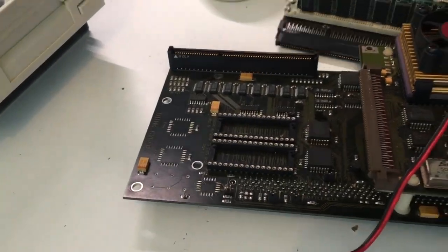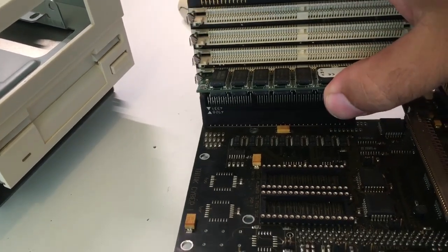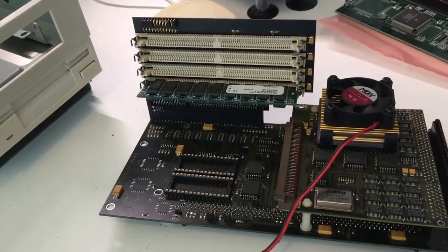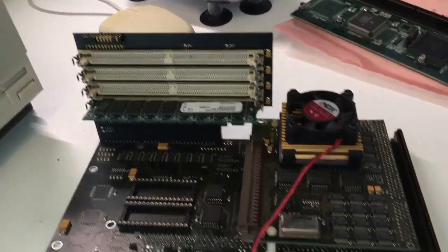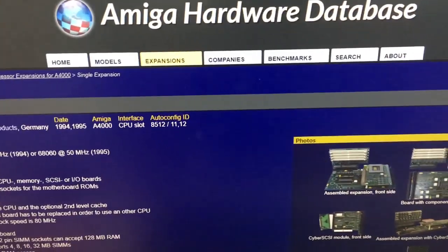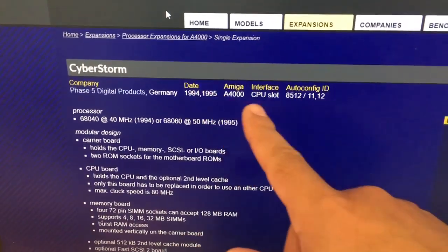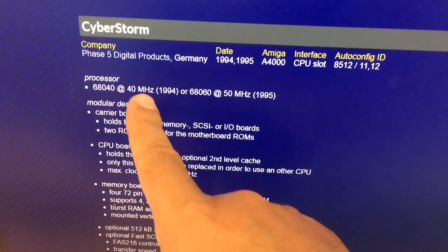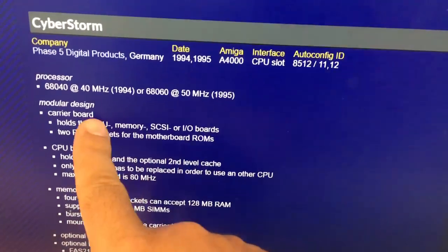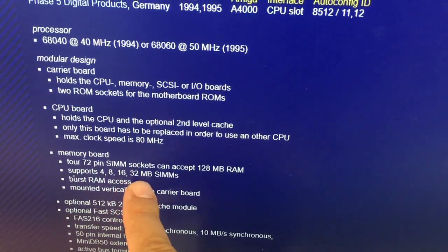On top of that, you can install this little RAM module — you put it in here and BAM! You have got 32 MB of RAM. As you can see, we can insert more RAM. On the best Amiga hardware page in the world — Amiga Hardware Database — it says it's a Phase 5 product from 94/95 for the Amiga 4000 CPU slot. You can have it at O40 at 40 MHz, which is this card I have here, or you can put in an O60 running at 50 MHz. You can put in 4, 8, 16, or 32 MB of RAM.